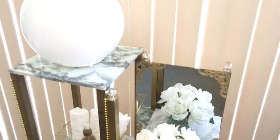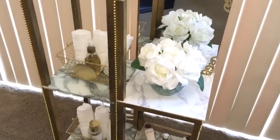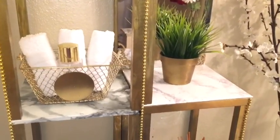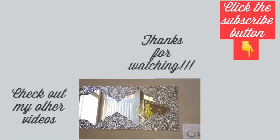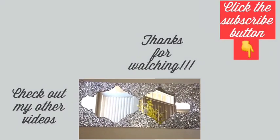Let me know in the comment section below what you guys think about this idea, and if you have something in your home that you'd like to convert as not just wall decor but also as bathroom storage. I hope you guys enjoyed this video — remember to like and share. Thank you so much for watching, and I have other videos linked in the description box below. Don't forget to click on the subscribe button.